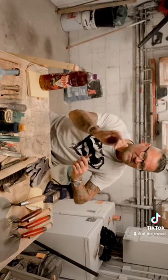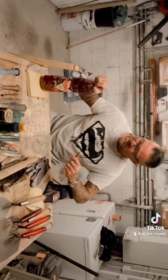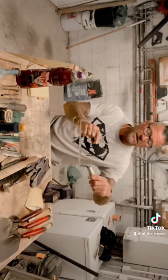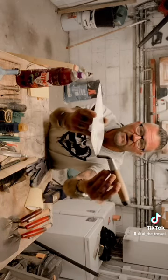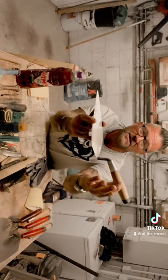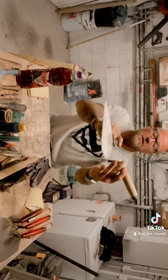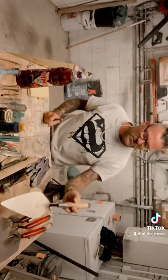It doesn't have to be a Marshalltown. WHS do very good trowels. W Rose are very good trowels. Those Ox trowels, they're alright - I just don't like the handles. What you need in a trowel is a one-piece trowel. Where the handle sits on the piece of metal called the tang, from the end of the tang to the end of the tote should be one piece of steel, and it's forged. The cheaper ones will be welded, so it's two pieces - stay away, no good.